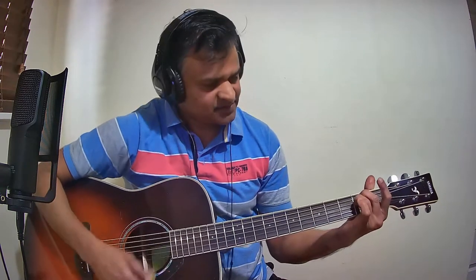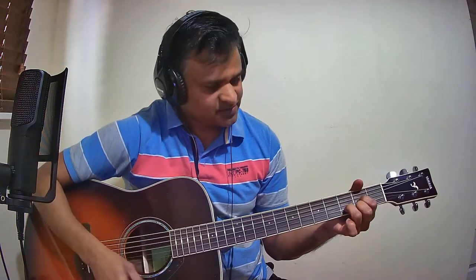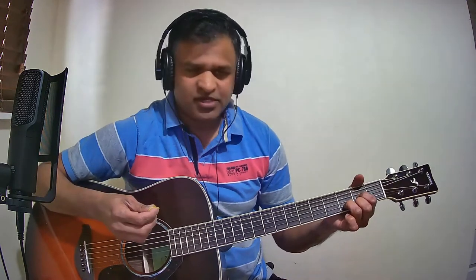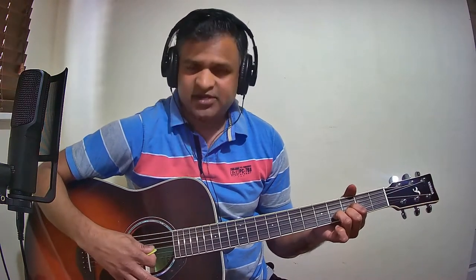Now we will see the list of chords used in the song. The first chord is E minor. The next chord is A minor. The next chord is D major. The next chord is E flat major — from D major, just move it to the third fret and strike only the first three strings; that is E flat major. The next chord is B minor.